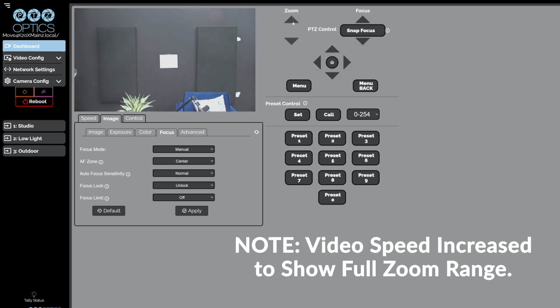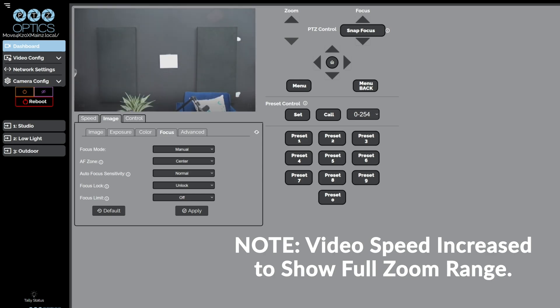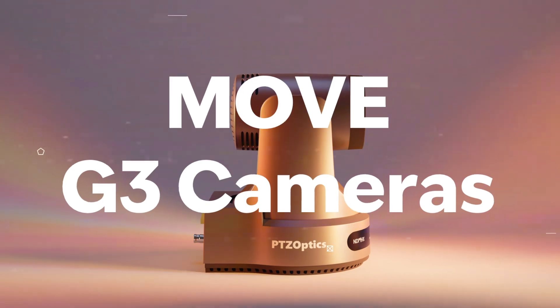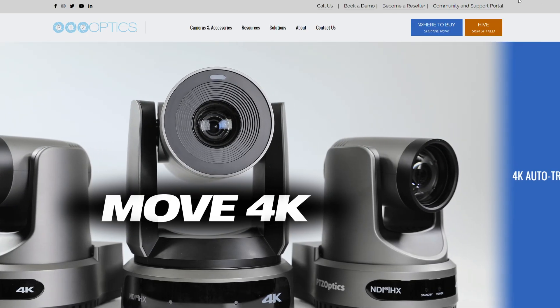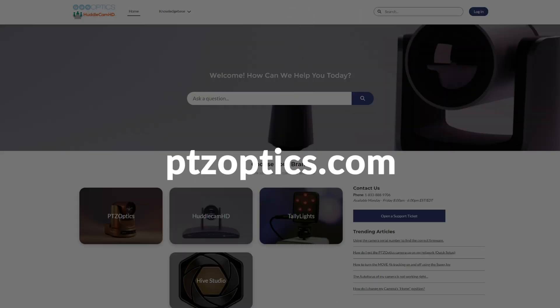Your PTZOptics G3 camera is now calibrated for optimal focus as per our support team's request. Remember, this process is not recommended without our team's guidance. For further assistance, please contact our support team. For more tips and support, visit the PTZOptics website at PTZOptics.com.